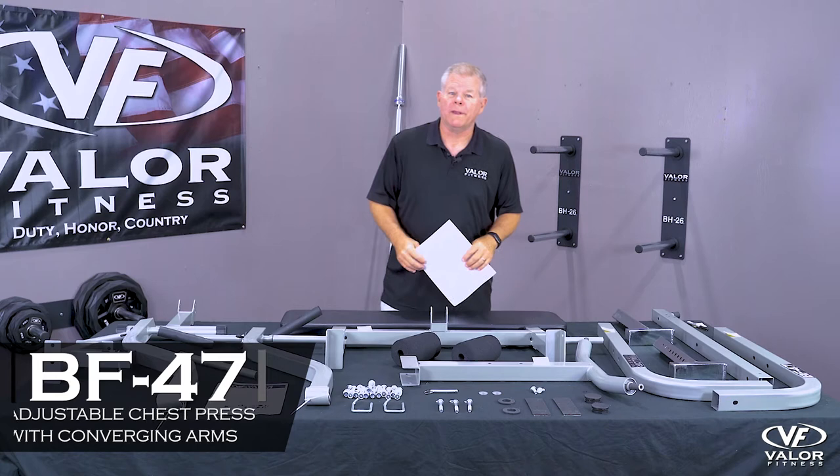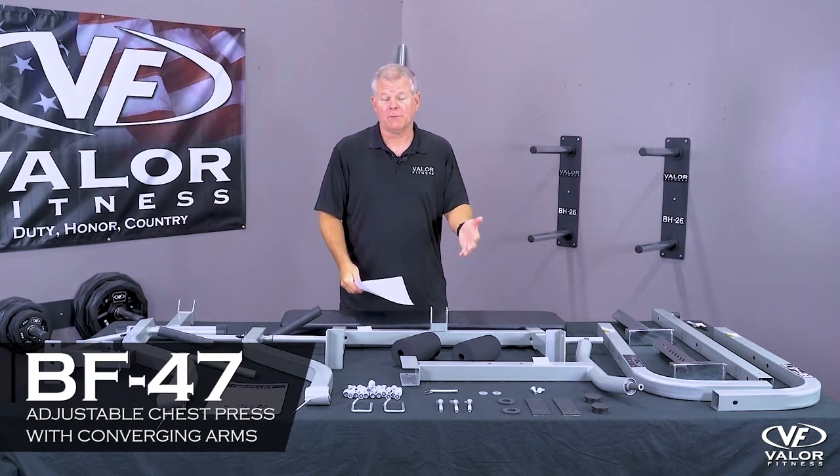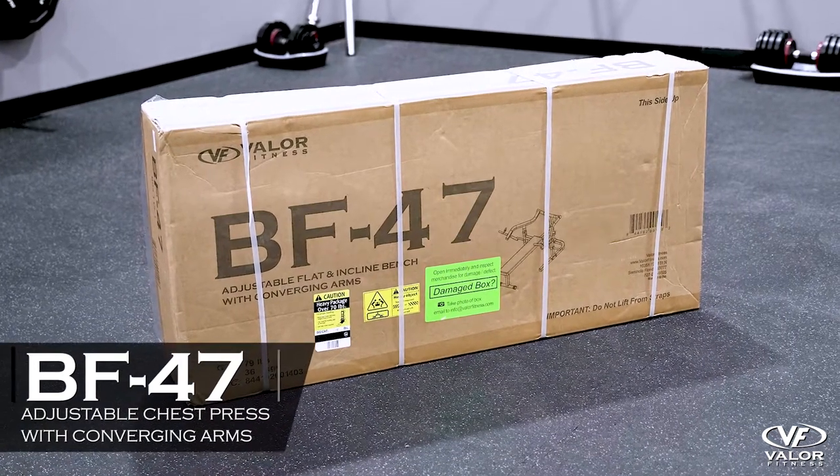This is the assembly video for the BF47. By now you've received the box — it's a one-box product.